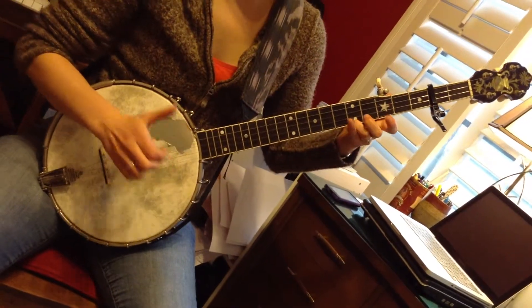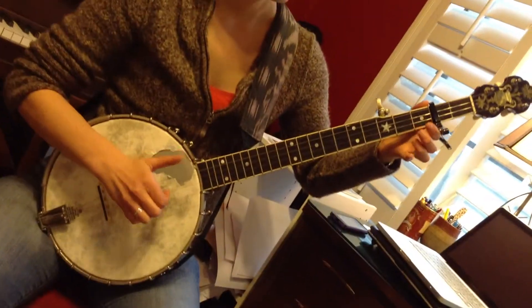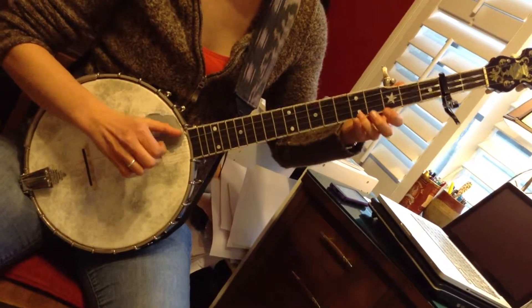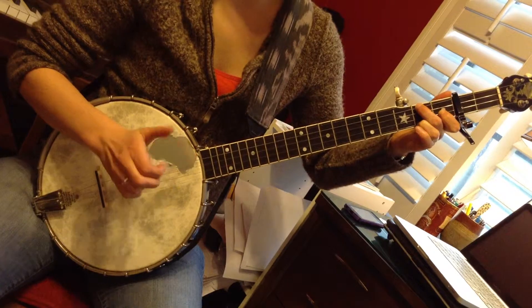So here's the A part again: first string, fifth fret, second fret, fifth, first string, first string, second string, fifth, hammer, drop thumb, pull up on the third, fifth, fifth fret, second fret, fifth, first, second, fifth, first, hammer D chord, first string.